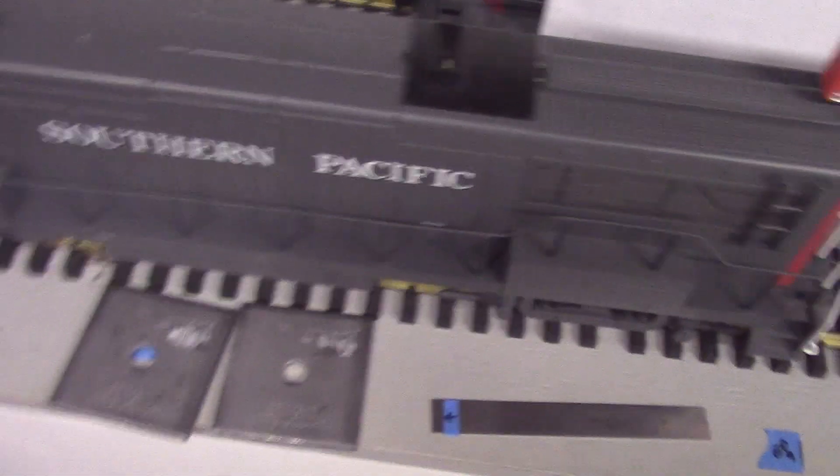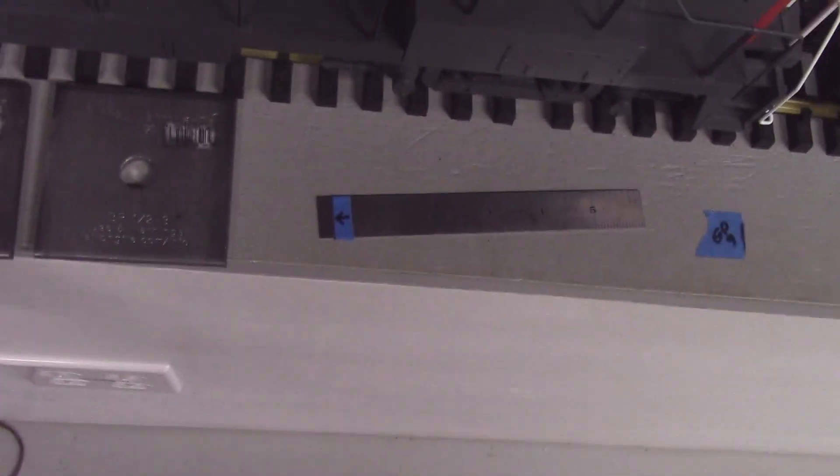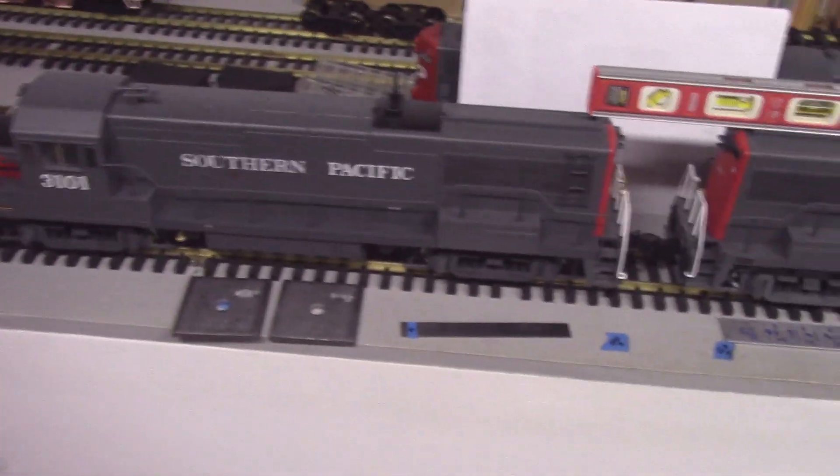Since I've also replaced these trucks with ball bearing trucks in this loco, I can add a lot more weight to it. I put several Simpson Strong-Tie 3-inch by 3-inch foundation plates in the fuel tank, bringing the weight up from about 6 pounds to about 9 and a quarter pounds.